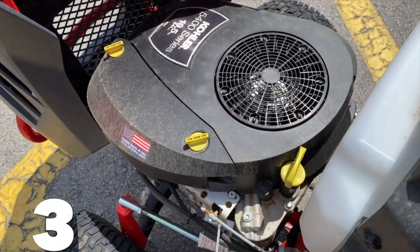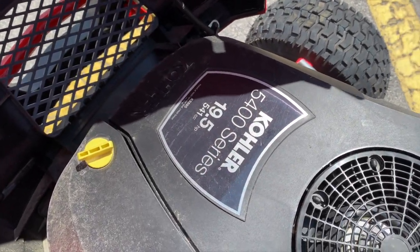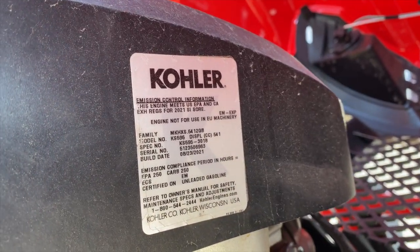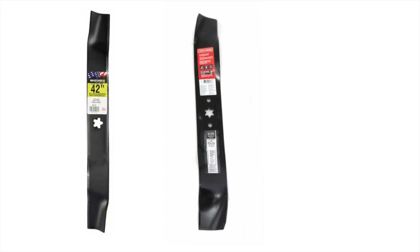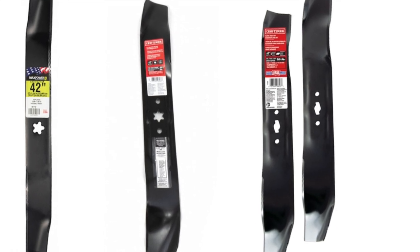Number three is a big change: a new engine. While it's still a Kohler 5400 series, it has more horsepower — 19.5, up from the T210's 18 horsepower. Curiously, it's the same 541cc displacement. I'm not sure exactly what they did to eke 1.5 more horsepower out of an engine that otherwise looks identical, but now it's 19.5. Change number four, and why I think this got a new model number, is the spindle blade mount — it has a new pattern. My T210 uses the common six-point star pattern blade. The T2200's blades use a new S-blade pattern. I'm just talking about the mounting system — everything else on the blade is the same.